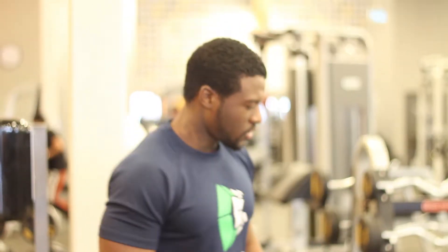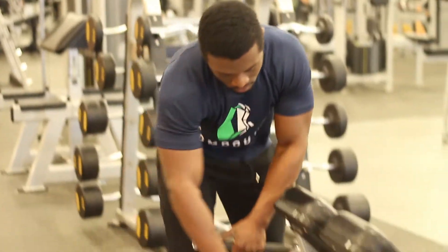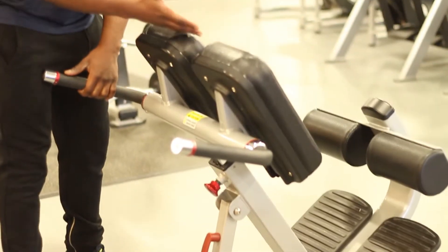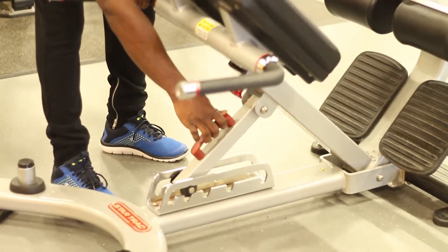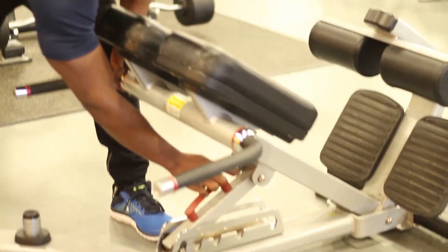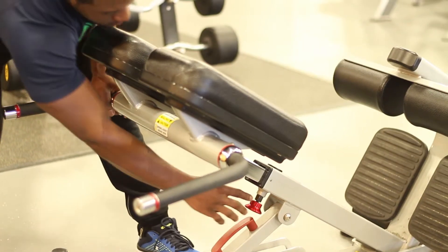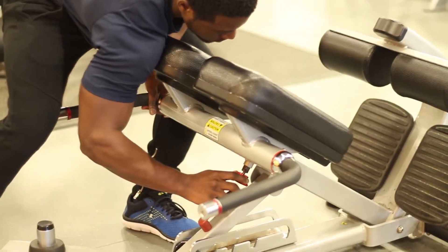Let's get right into the plated back extensions. The very first thing you want to do is check to see that the machine is at the appropriate position. You can recline it or extend it forward depending on the level of intensity you wish to have. You can also pull the lever outwards or push it inwards depending on how tall you are and the difficulty level you want.